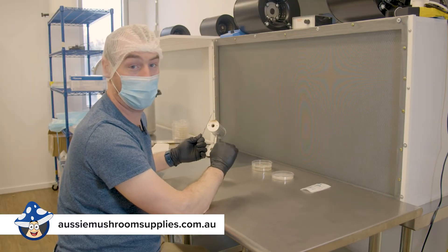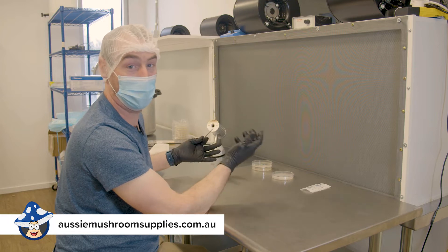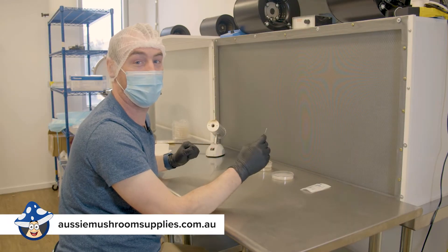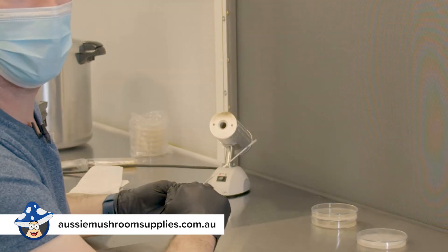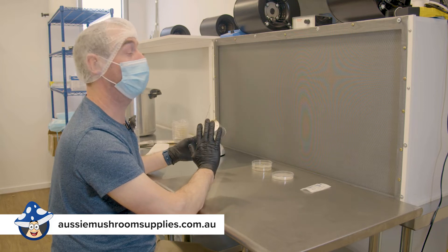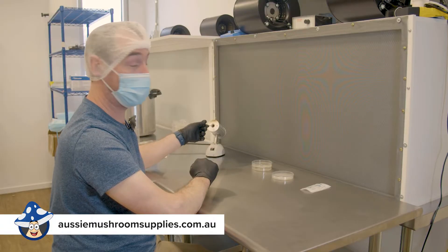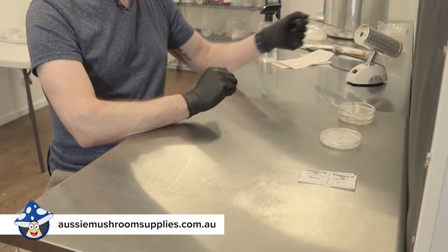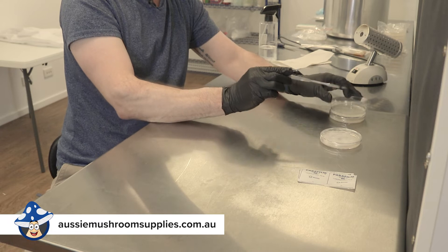We're working in front of a laminar flow hood today. You've got to work in a fully sterile airflow, otherwise other spores and things will land on the agar plates and out-compete your mushrooms. We've got our tool sterilizer over here — this sterilizes our scalpel and gets to about 500 degrees, so for the love of God don't put your finger in there. It only takes about three or four seconds to get it really hot, and then we'll cool it down in our receiving agar plate.